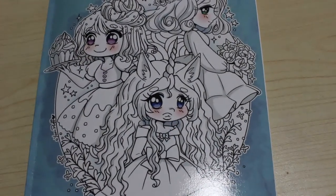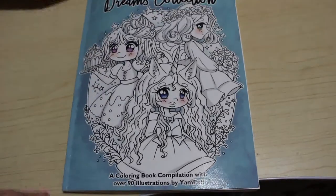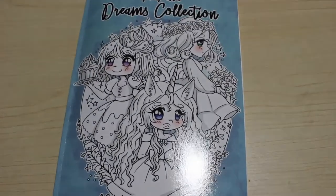Hi everyone and welcome back to the channel. I'm going to do a very quick flip through today of a book called Janpuff's Dream Collection.